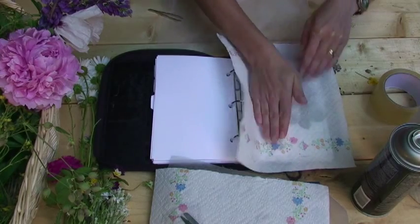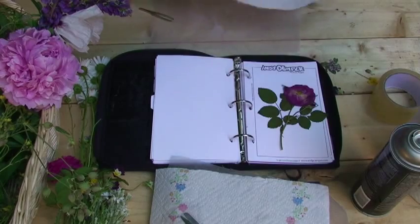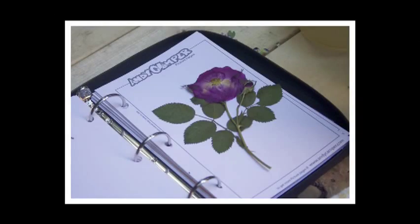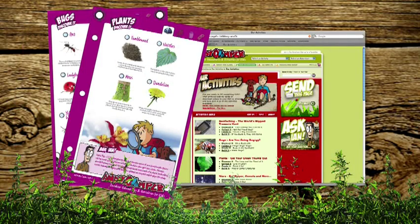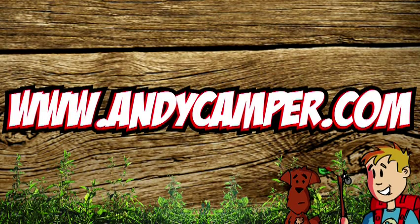Once you've finished pressing the flower down with the palm of your hand, peel back the paper towel slowly, and voila — your freshly pressed flower! Remember, you can press all sorts of different flowers and leaves, and collect them in a journal like we did, to enjoy them all year long. Visit the website to try this and tons of other activities that we've built just for you. Check out andycamper.com. Come on, campers, let's get outside.